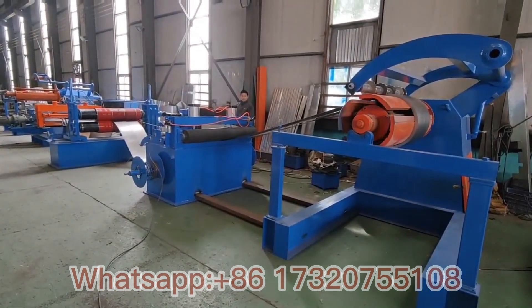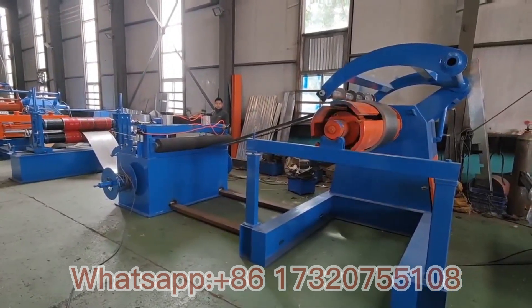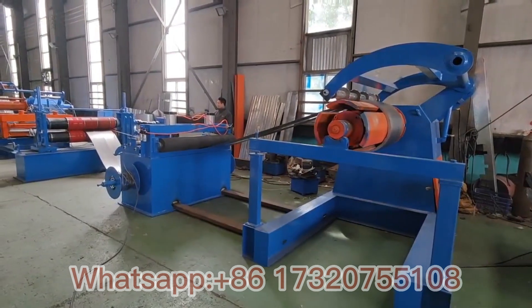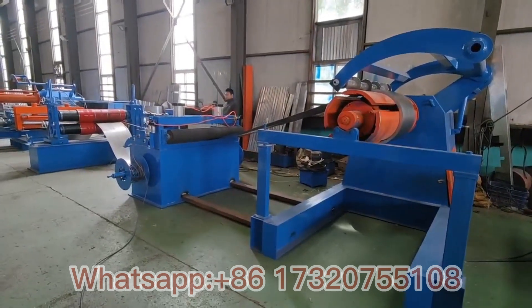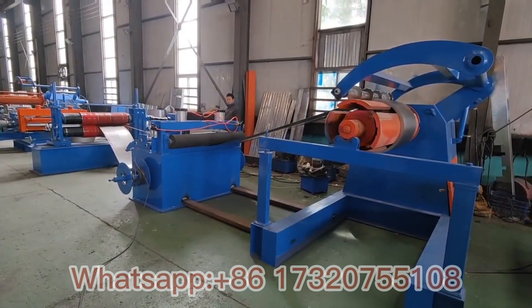The thickness of material supported by this machine is 0.3 to 3 millimeters. For the decoiler, the power is 11 kilowatts. The total power for the whole working line is 70 kilowatts.